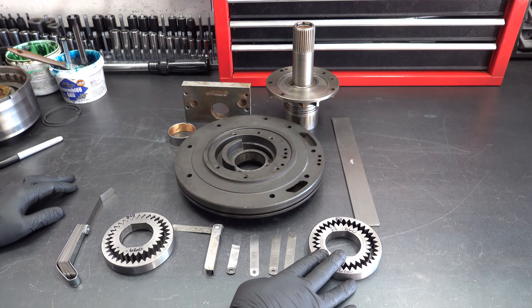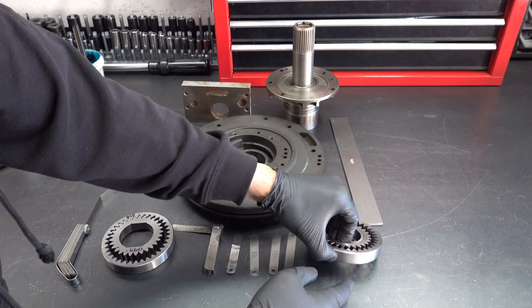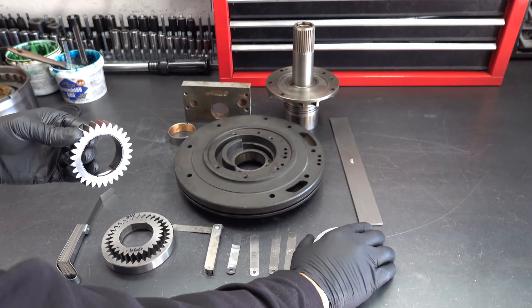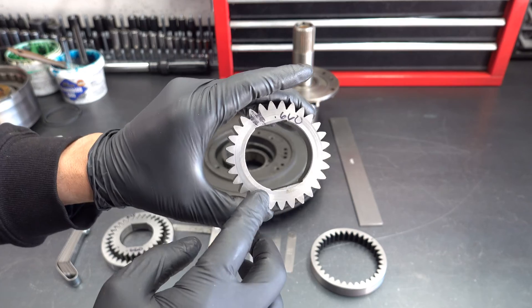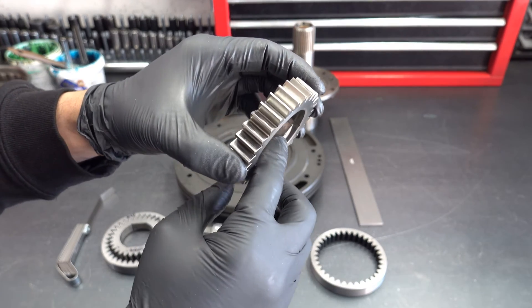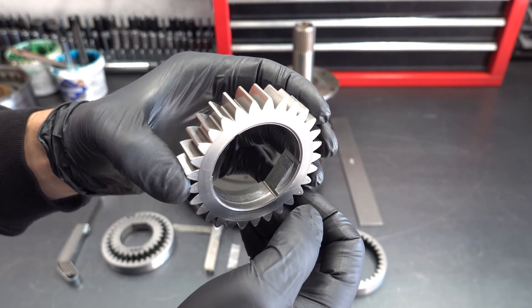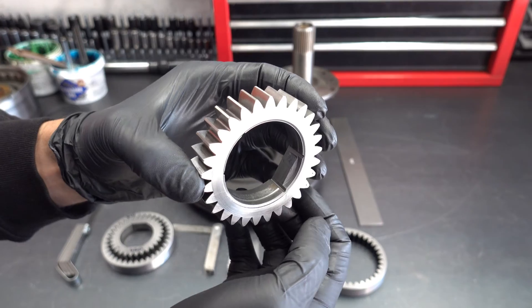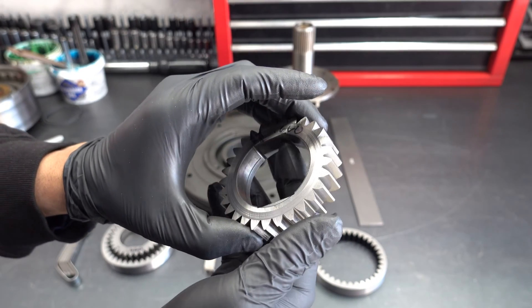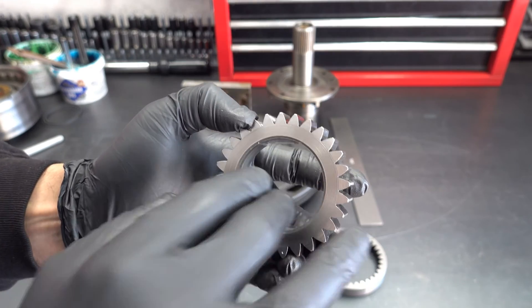These are the original gears that came out of this thing. I decided I'm going to install a new gear set primarily because both gears have issues. We have a lot of scoring here on the working surface, and here on the engagement areas we have some wear — this is completely worn out, it's gouged actually. And then starting to see some mushrooming here where the converter actually meshes with this gear.